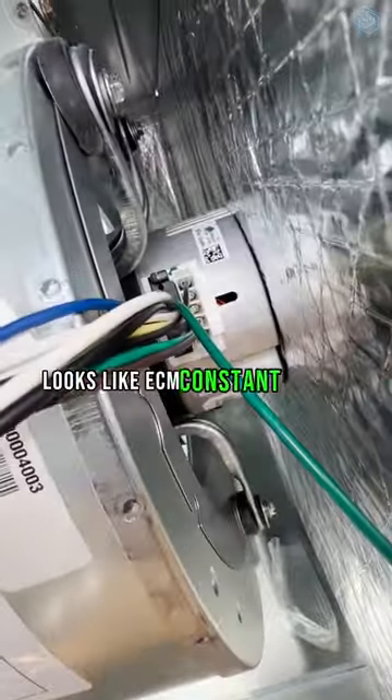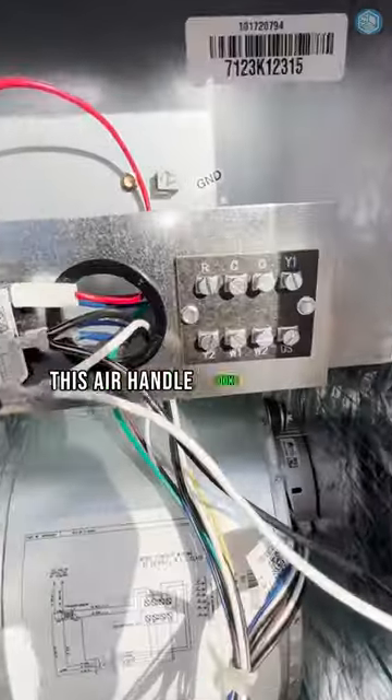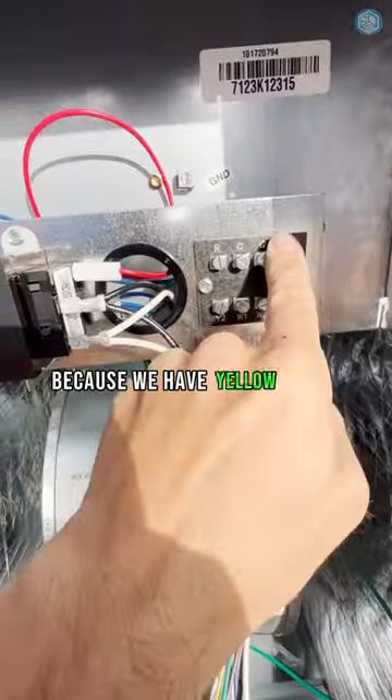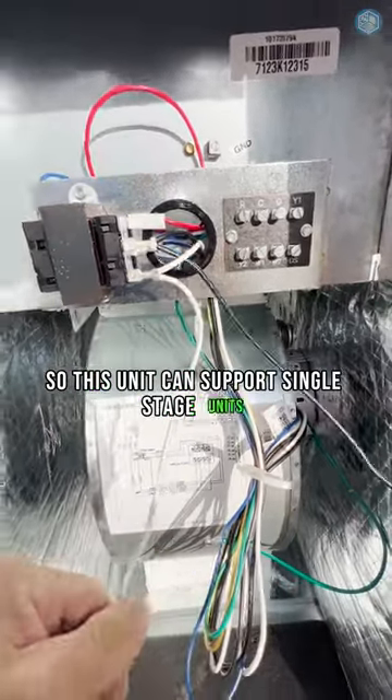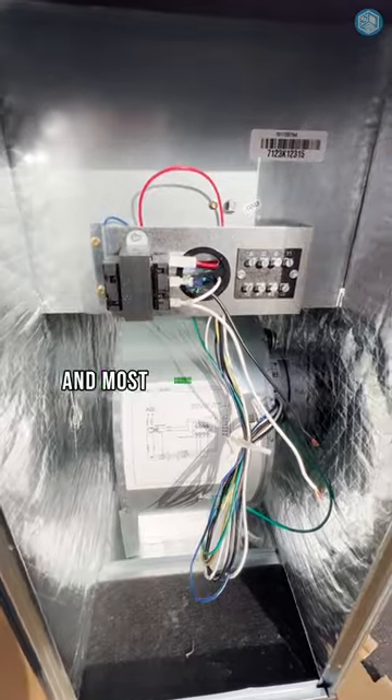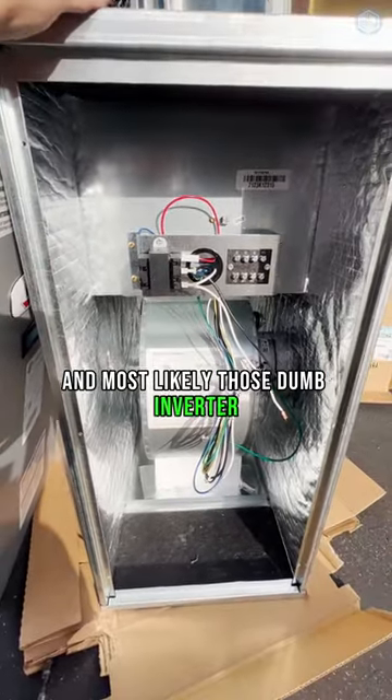This air handler has what looks like an ECM constant torque motor. It looks like a two-stage unit because we have yellow-one and yellow-two terminals. So this unit can support single-stage units, two-stage units, and most likely those dumb inverter variable speed units as well.